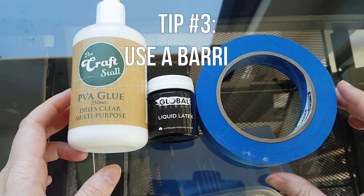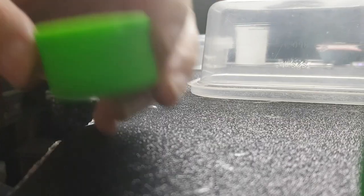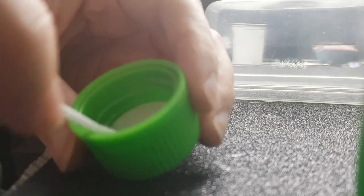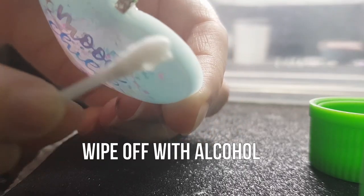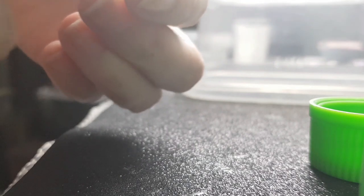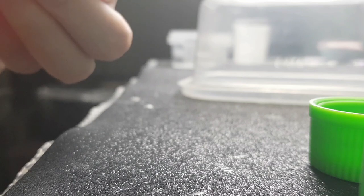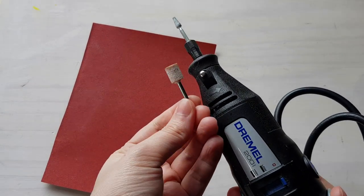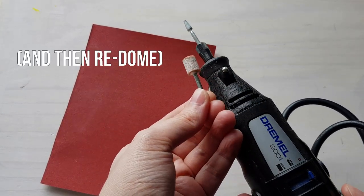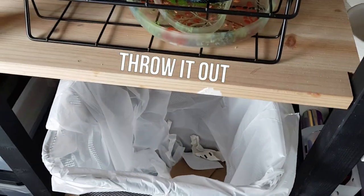Tip number three: use a barrier to protect the project. Without using a barrier of some sort while doming you pretty much have three choices if you get overspill. You can wipe it off with alcohol on a cotton tip or a baby wipe — I don't really recommend this anymore as it can be messy. You can let it dry and then try to sand it off with a Dremel sanding attachment or just sandpaper. Or the last option is to just throw it out because it can't be saved.